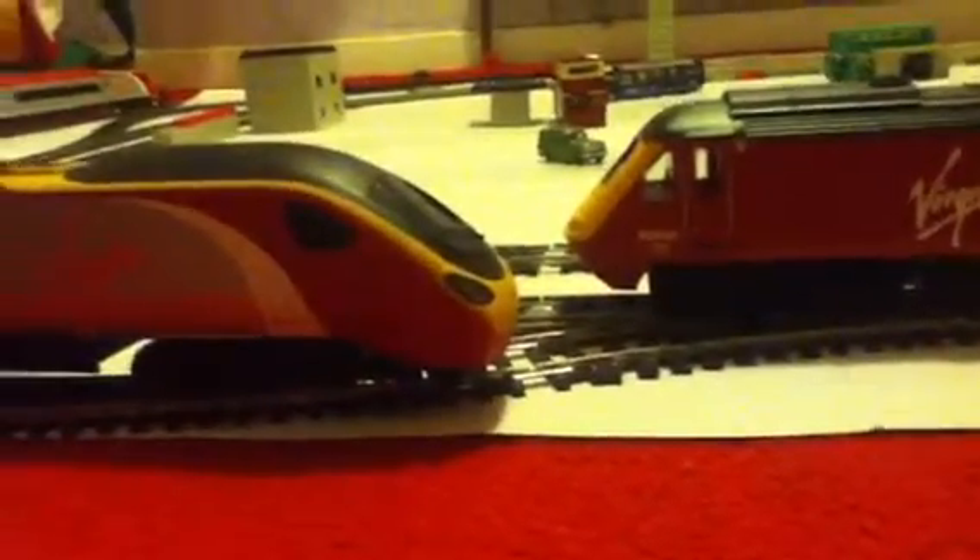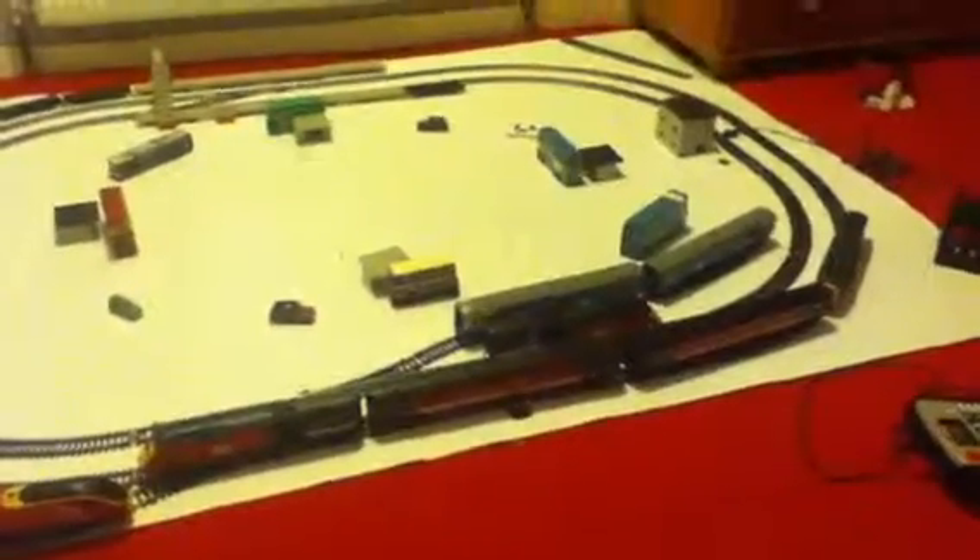Anyway, look at that — the HST and the Pendolino together. There you go. The Pendolino, and there's the HST. I'm going to check out the HST all in. And there's the HST. Anyway, thanks for watching, goodbye.